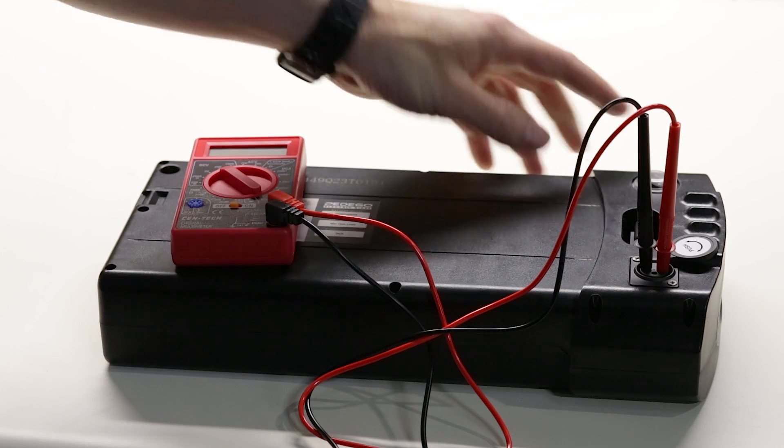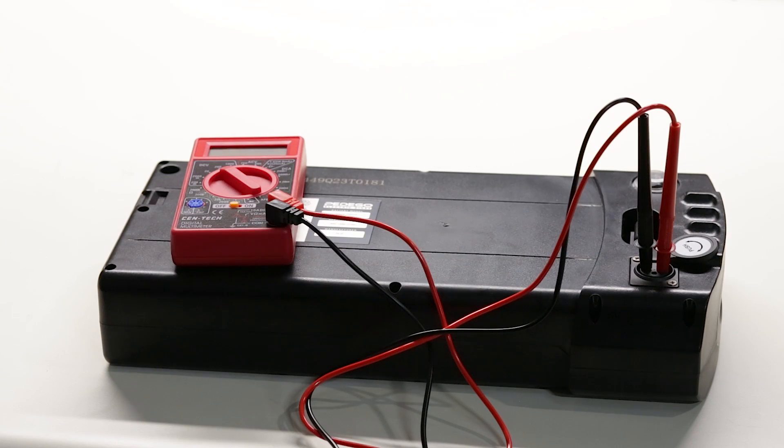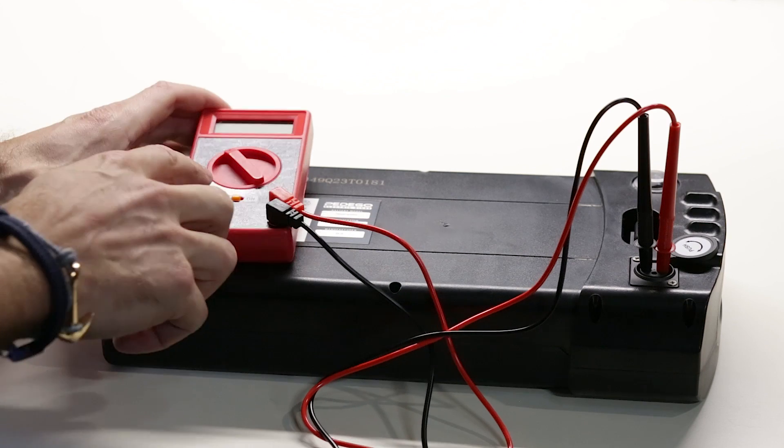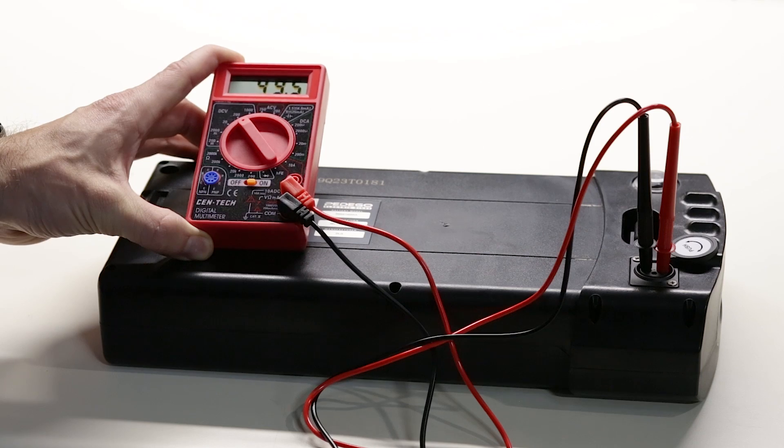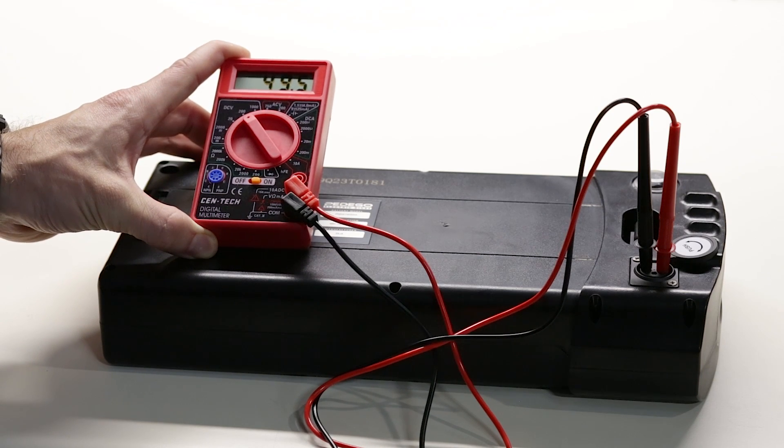Next, power on the battery and then the voltmeter. Your voltmeter will now display the current voltage of your Pedego battery pack.